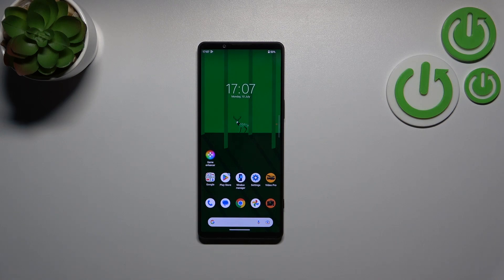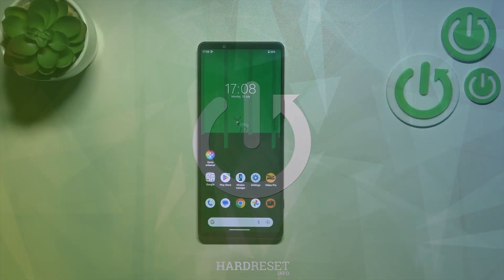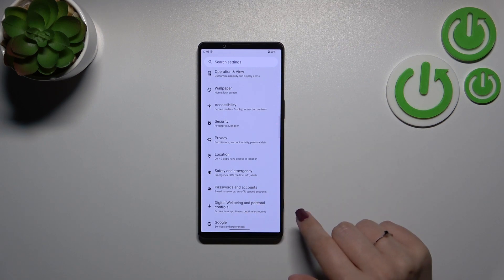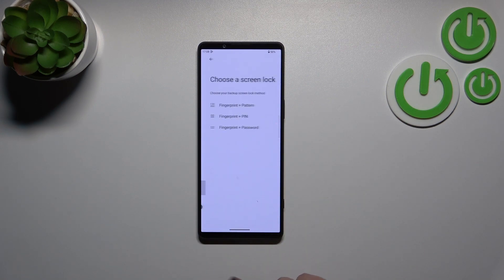Hi everyone! I've got the Sony Xperia 1 Mark 5 with me, and let me show you how to add a fingerprint to this device. First, let's enter the Settings and scroll down to find Security, then tap on Fingerprint Manager.